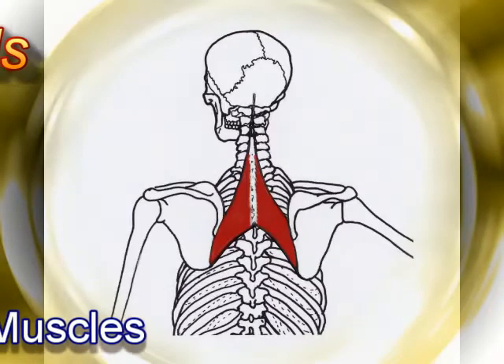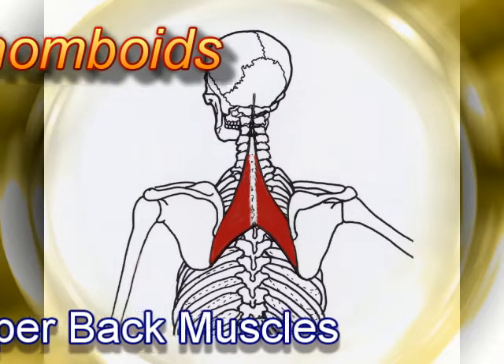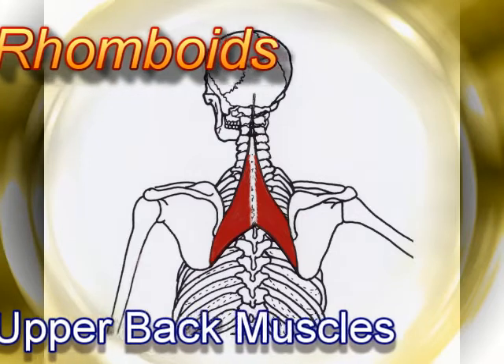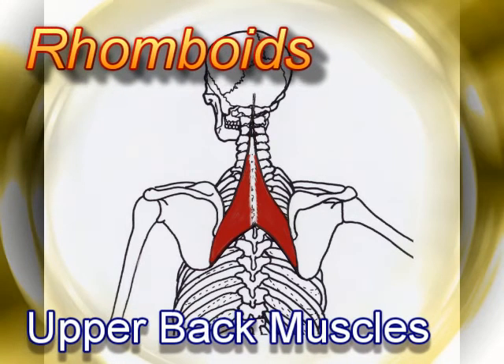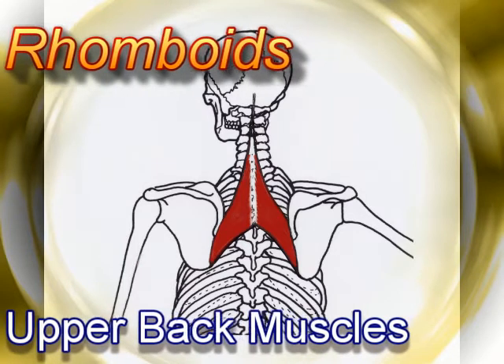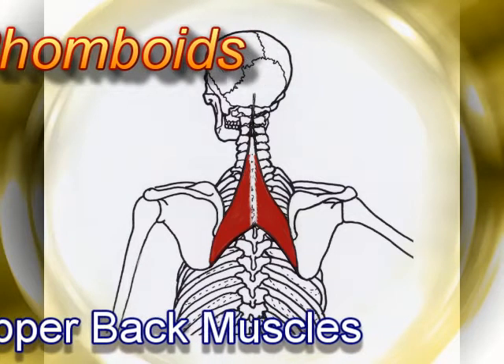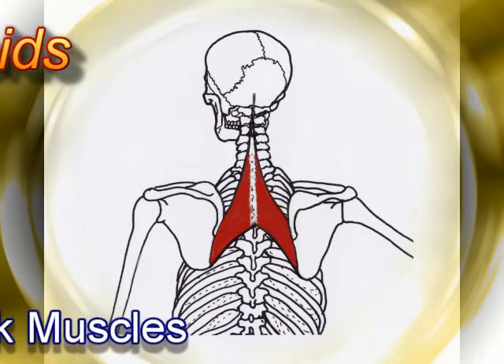The rhomboid muscles, often simply called the rhomboids, are muscles that attach to the scapulae, and they're chiefly responsible for scapular retraction — pulling the shoulder blades in together. These muscles are needed to maintain good posture of the upper back and prevent neck and shoulder discomfort. Strengthening these muscles on a regular basis will help you keep the upper back tall and strong.